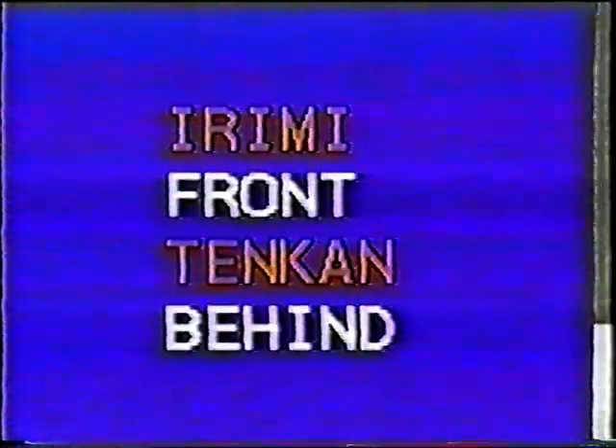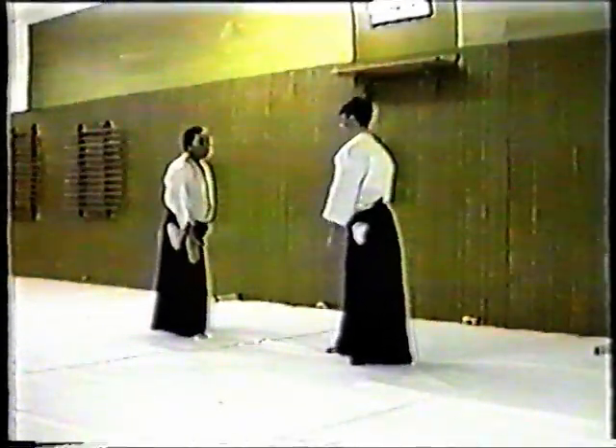Up until now we've been showing you irimi, which means to go in front. However, now we would like to do the same technique in tenkan, which means going around behind. Instead of cutting down in front of Uke, Nage lifts Uke's arm and goes behind him.